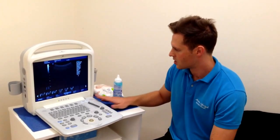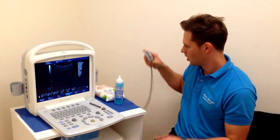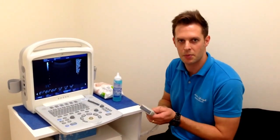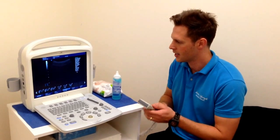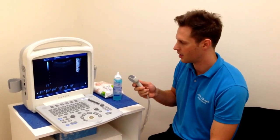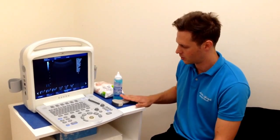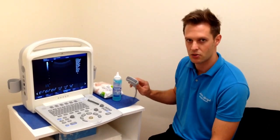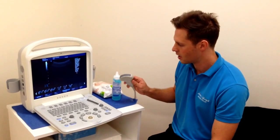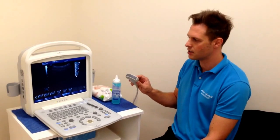This particular machine has two probes. We have a convex probe, which we tend to use for the abdomen, core muscles, and some of the deeper musculoskeletal structures like the hip, for example. This one has a lower frequency, so it tends to be between 2 and 5 megahertz.